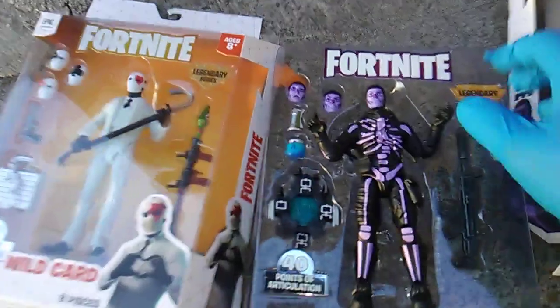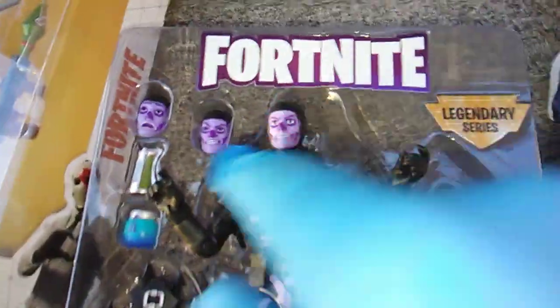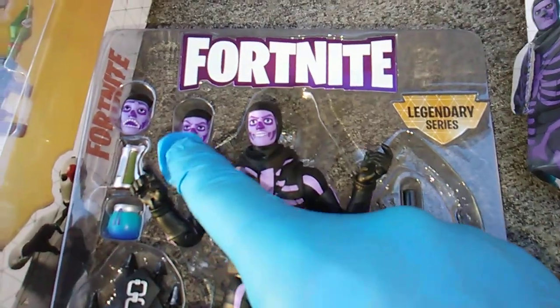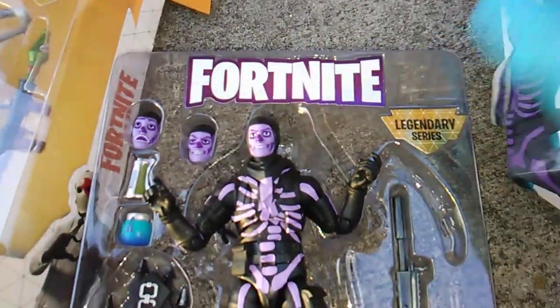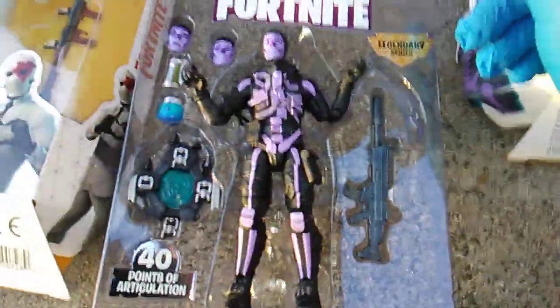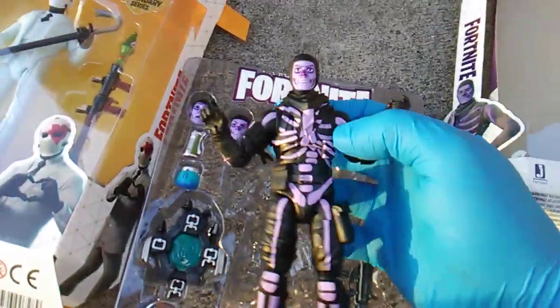Face swappers — look at these! These two faces look real similar, but one's got a more closed mouth and eyebrows a little more raised. But this other one looks way different — he looks caught unaware, caught by surprise, because somebody threw one of these things at him. 40 points of articulation!